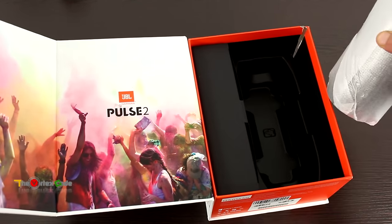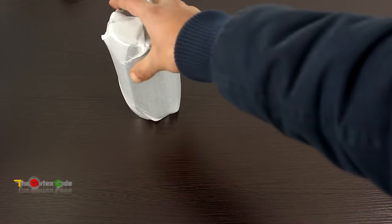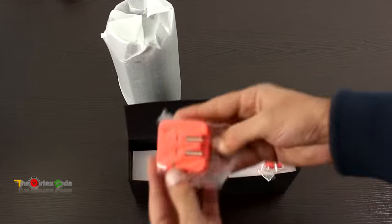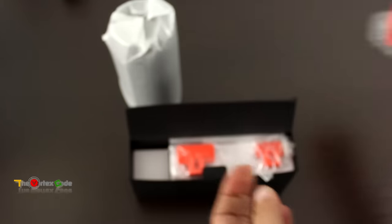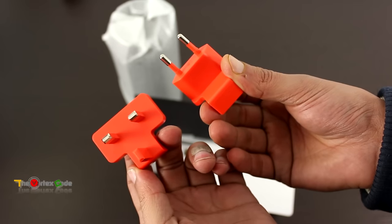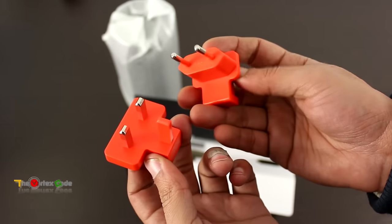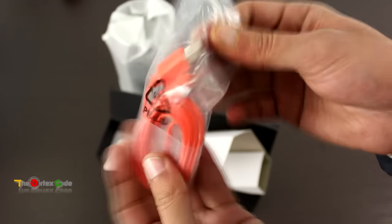This is the JBL Pulse 2 speaker itself — let's set it aside for now. There's also an accessory box. Let's open it and see what's inside. There's a wall charger with a pair of adapter plugs suitable for different countries — it's great that JBL provides different wall charger adapters. There's also the manual plus warranty card, and a USB to micro USB cable for charging the JBL Pulse 2. That's everything in the accessory box.